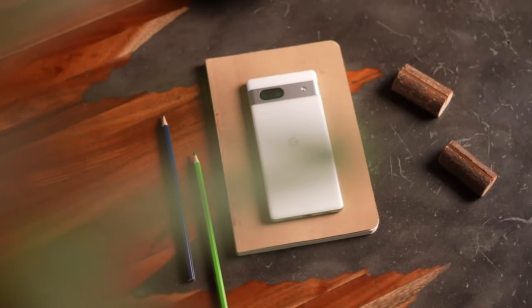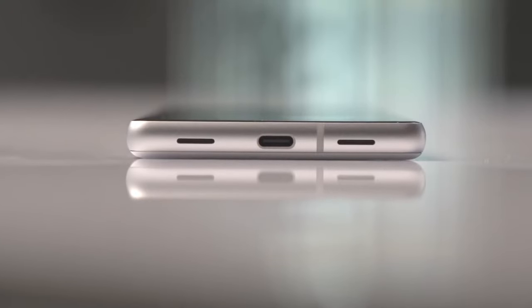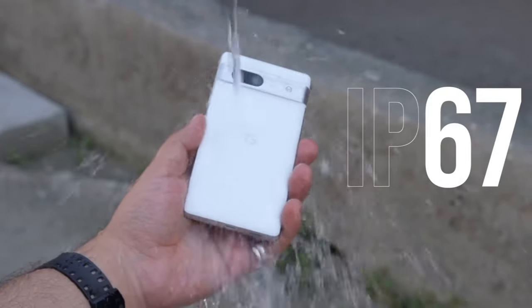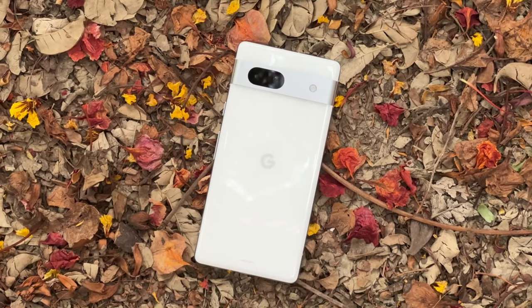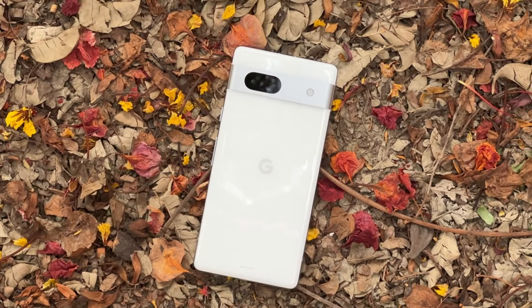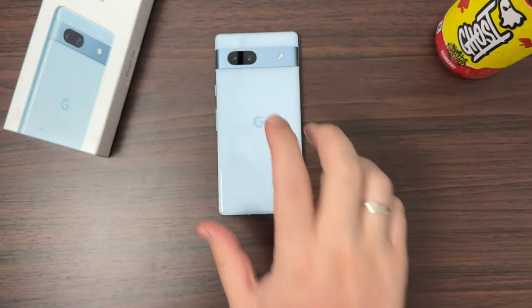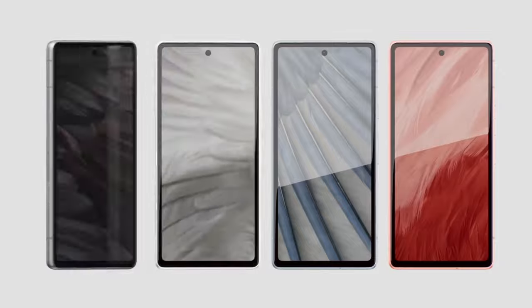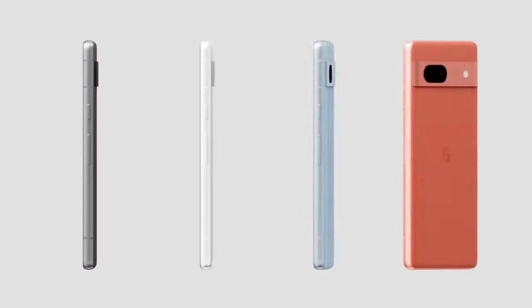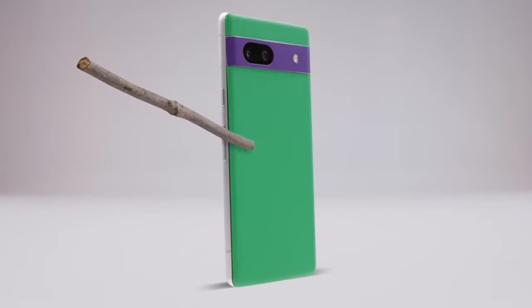The Pixel 7a appears identical to the normal Pixel 7 from the outside. It has a well-known two-tone design, IP67 water resistance, and a remarkably similar camera bar. However, if you look closely, you'll see a few variations, like a slightly smaller 6.1-inch OLED screen and a very slight increase in thickness and weight. The 7a feels essentially the same, despite having what Google refers to as thermal-formed polycarbonate on its back.